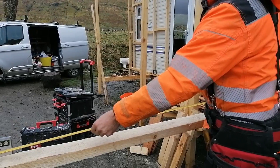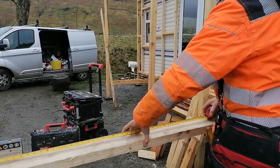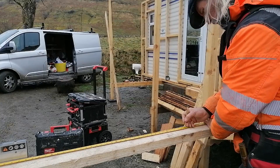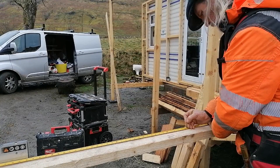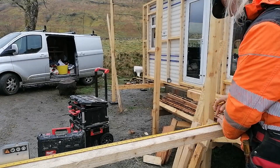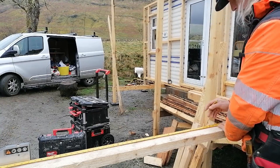Now I'm going to measure and put two marks on this timber. The first one will be on the top edge at 1,945 millimeters, and then another one at 2,100 millimeters.